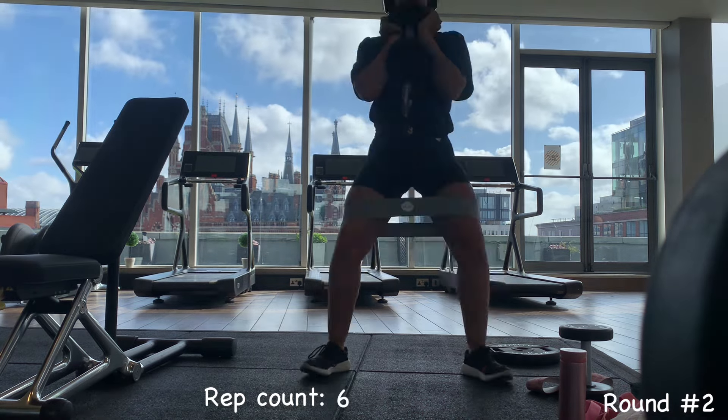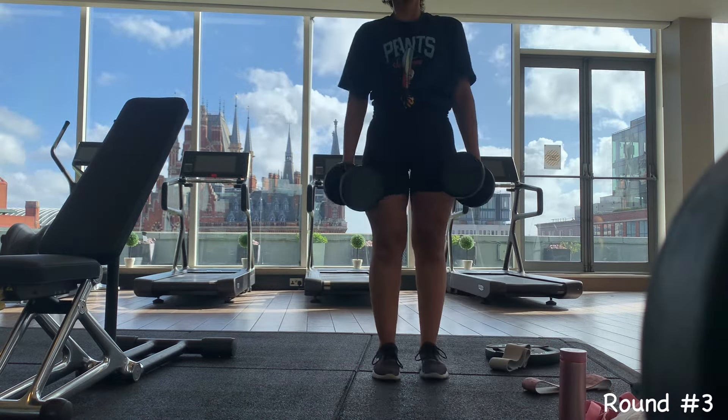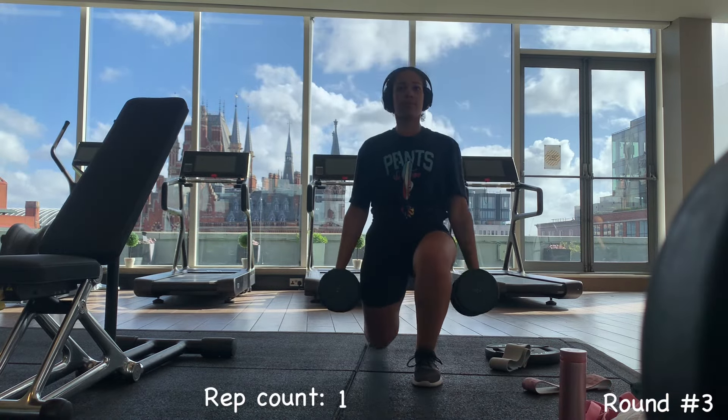Now on to the wide squats. Again you want to make sure that you're doing full range of motion. I did 11 there — I think I was really not feeling it.